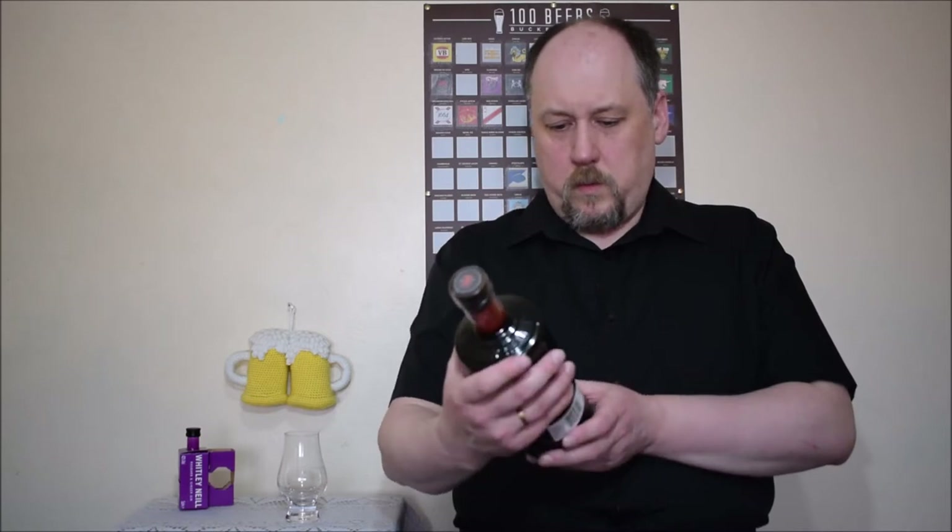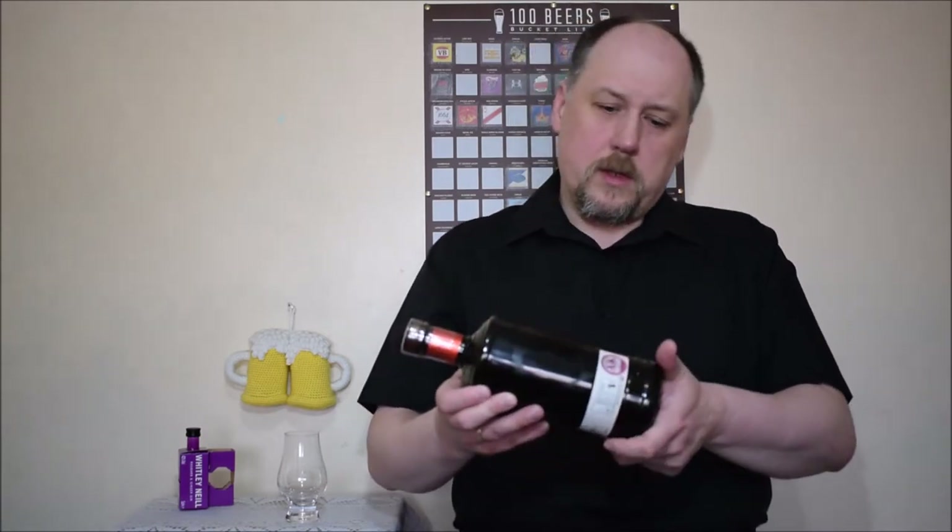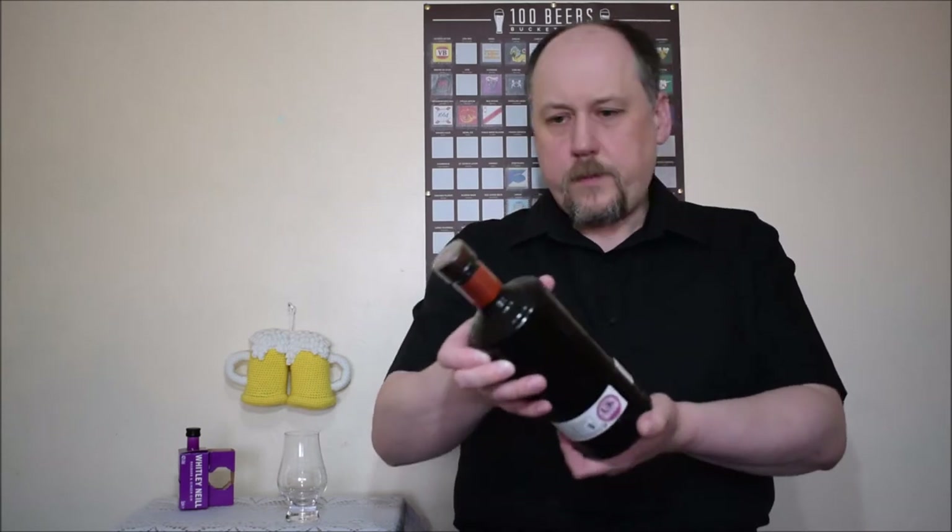It's only a few ingredients. On the website at least they say what they used: juniper, coriander seed, cassia bark, orris root, angelica root, sweet orange, lemon, cape gooseberry, and baobab.